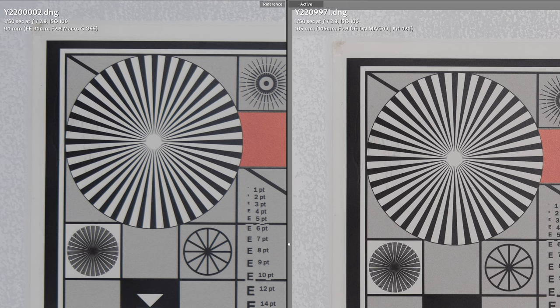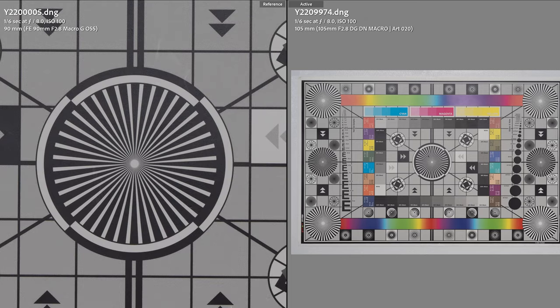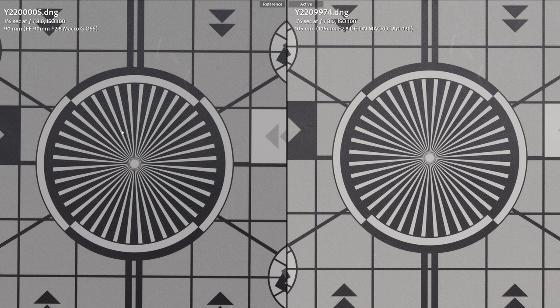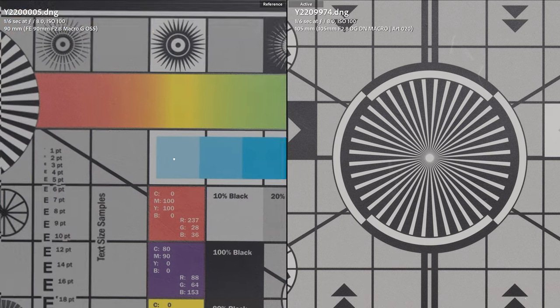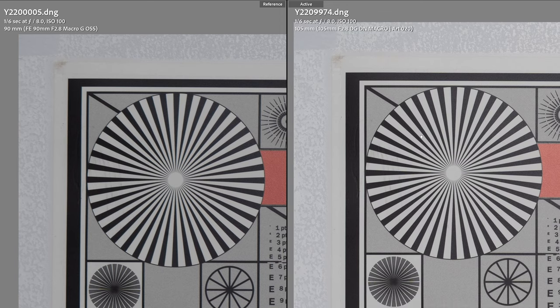You can really see it in the very fine details. Corner sharpness wide open at f2.8 doesn't matter a huge amount in the real world, but wide open the optical edge goes to the Sigma. At f8 both lenses should be immaculate — in the center it's the same story: slightly better contrast from the Sony but sharpness is a hair better on the Sigma. In the corners at f8 the Sony performs extraordinarily well, much better than at f2.8, but I still think the tiny edge goes to the Sigma by just a few percent — both lenses performing extraordinarily well.